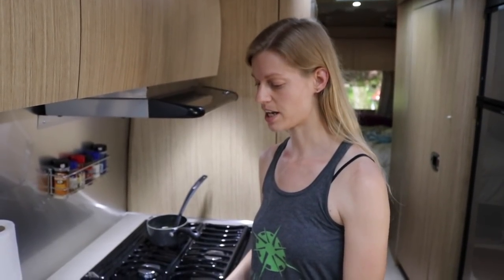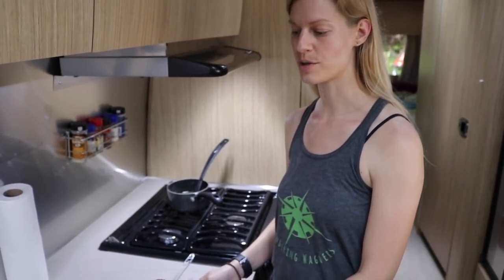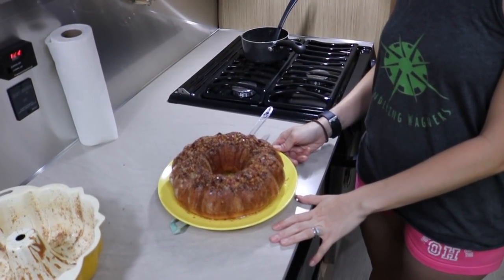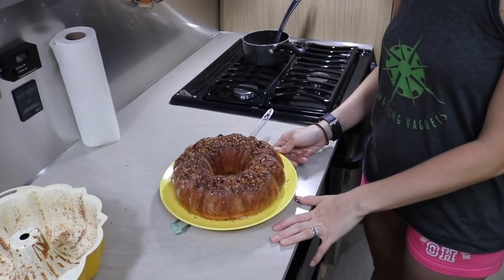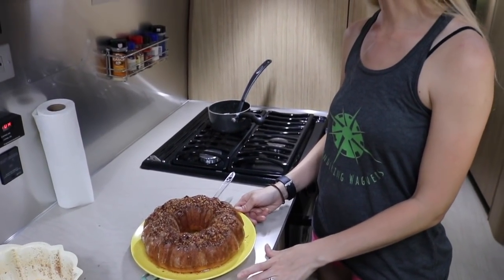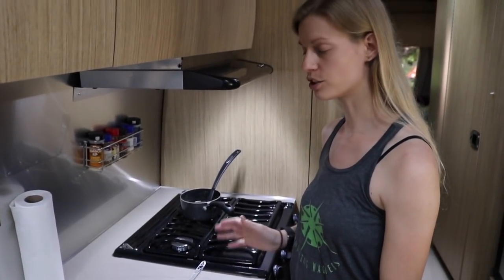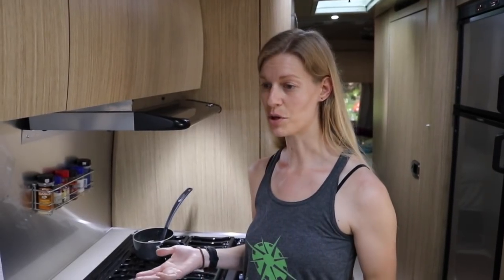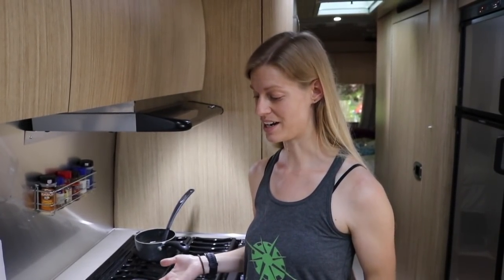I'm going to give the rum cake a little bit of time to cool. We do have a couple family members coming over to the Airstream a little bit later and we're going to enjoy this cake. It just proves my point that you can cook and bake literally anything in your RV the same as you can in your house. This worked out amazingly well — no burning, no smoke alarms, and it's a beautiful cake.